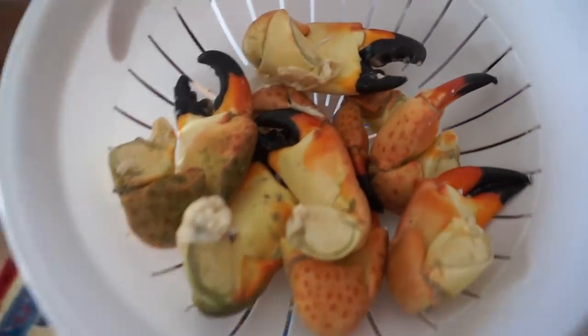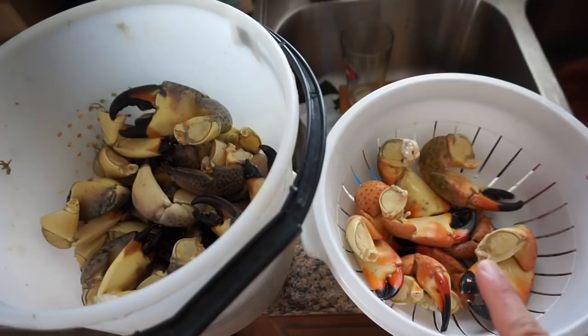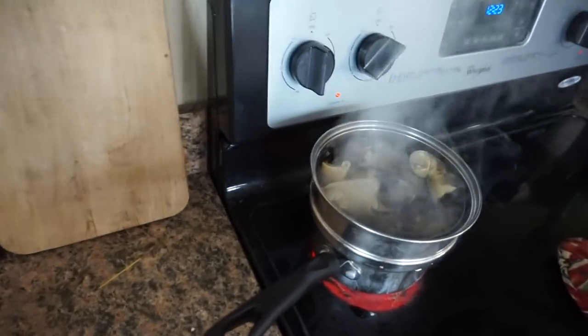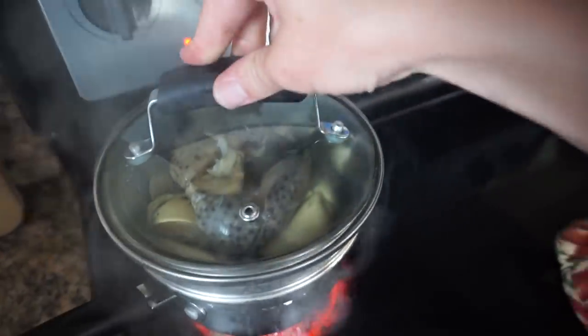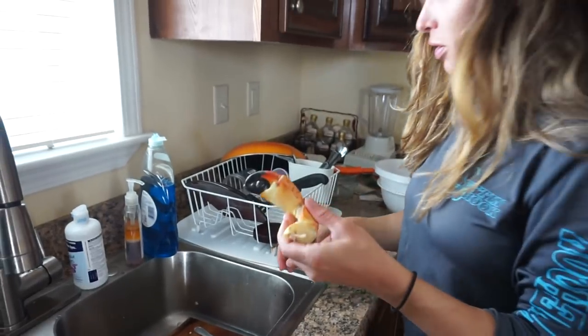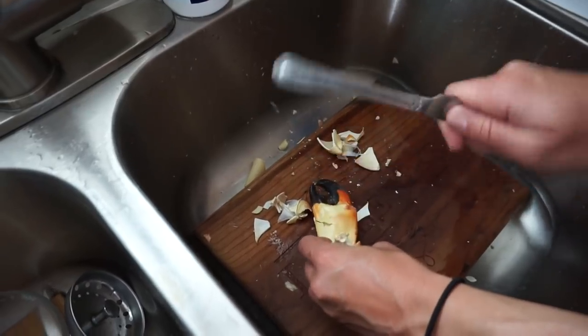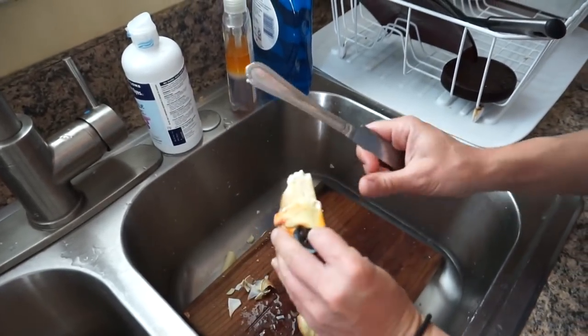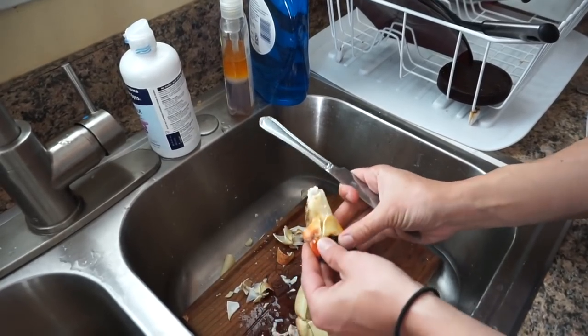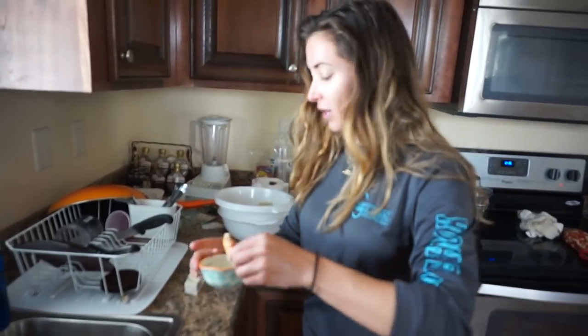Here are the cooked claws, and these are the raw claws — raw claws, cooked claws. Okay, I'm going to crack it. You take the edge of a knife or a spoon. The meat comes right out. That's the part you eat — so good. Get all the shell off. Oh, my gosh. And then we melted some butter here. I like to put some Old Bay in the butter.